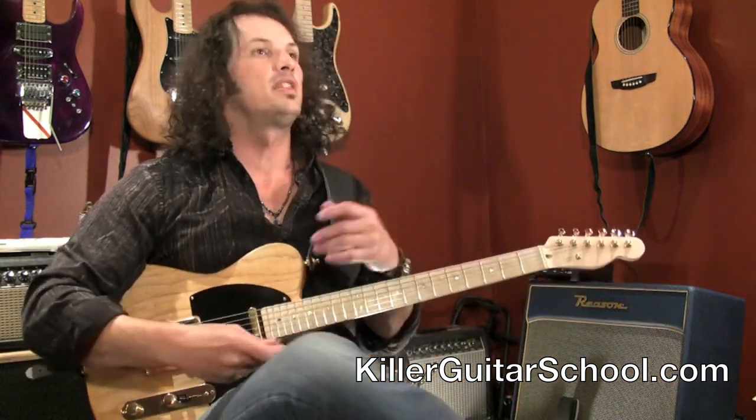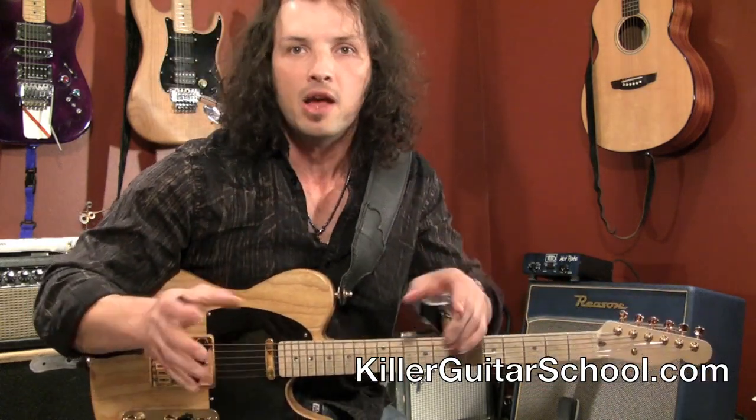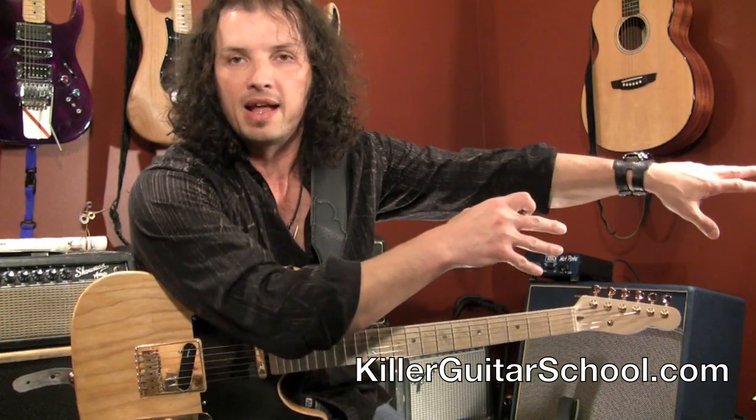This is Bill Franco with KillerGuitarSchool.com and you are here for the first Quick Hit Vid. The Quick Hit Vid idea is you get all your fundamental stuff in some of the other videos, and here you come for just something that's quick — try this, go off and play with that, and make it your own.